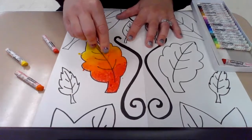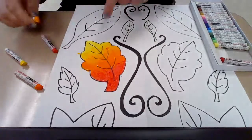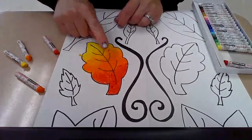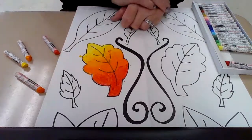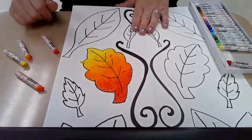One thing that we don't do in school, but if you have it at home, you can certainly try it. Another way to blend oil pastels is with baby oil — you can take a little baby oil on a Q-tip and blend those colors together with that if you want to try it. So that's way number one.